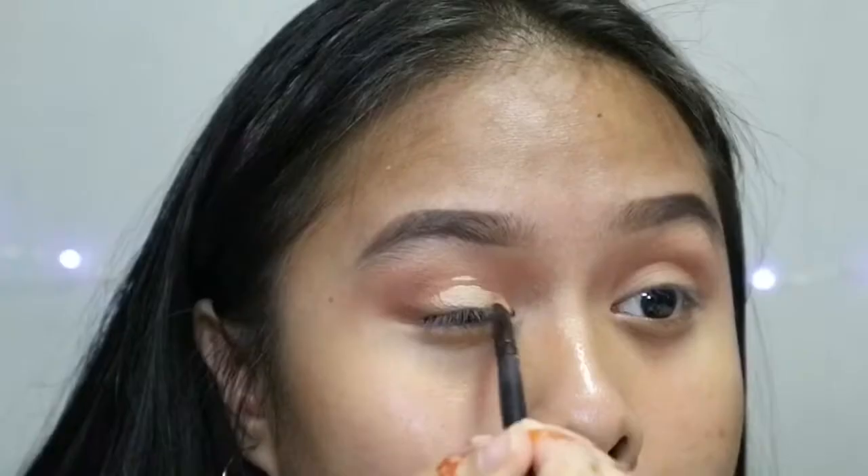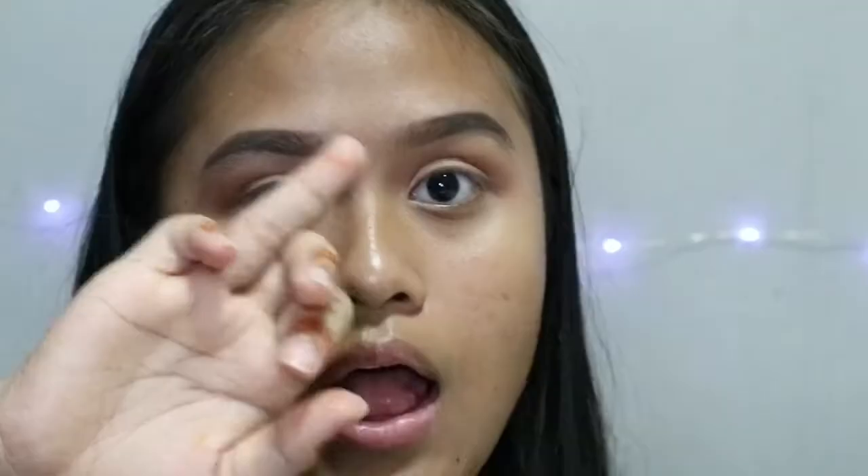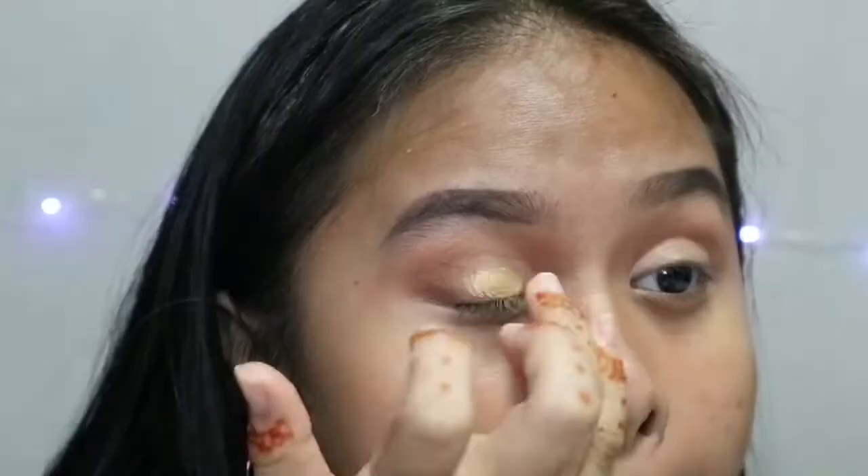Using concealer again with a flat synthetic brush, I'm going to apply it all over my eyelids to make it like a half cut crease. Make sure you cover the eyelids well. Then that brown from Maybelline again — blend everything in. I'm going to take the yellow colour and apply it all over my eyelids, then the gold colour all over my eyelids as well.